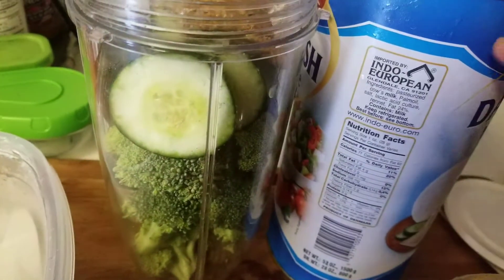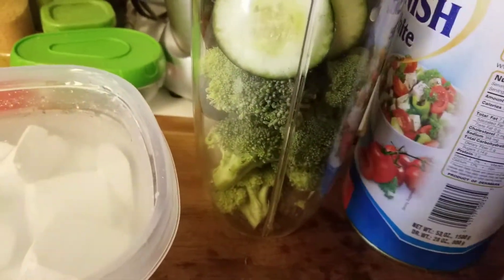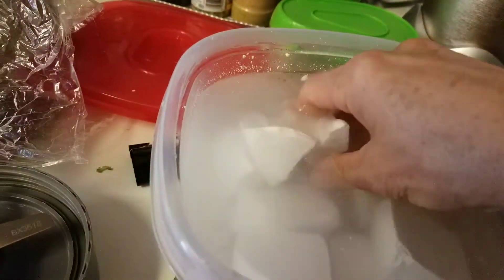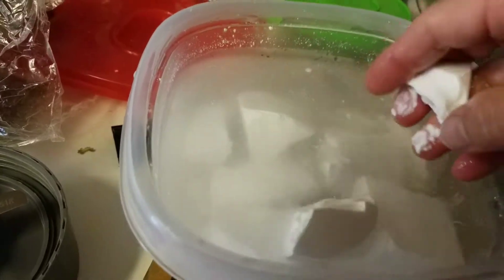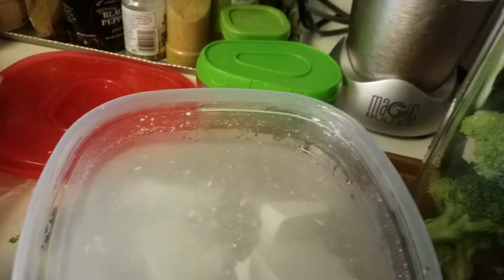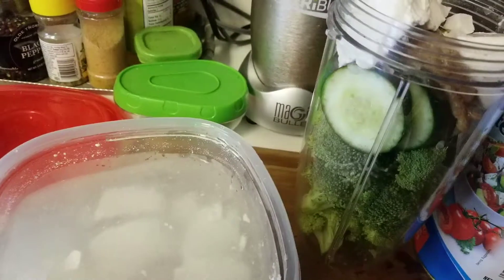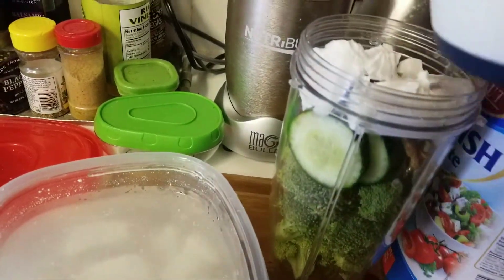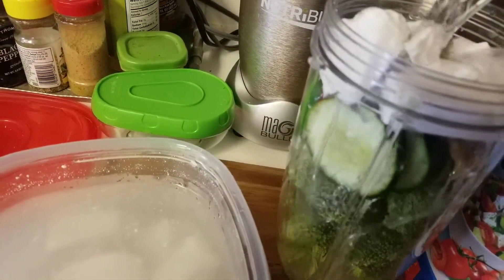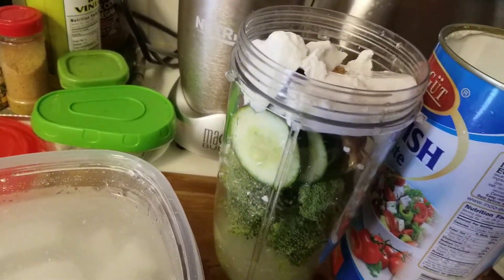And then I have this cheese. The only thing about this Danish white is that it has a lot of salt, so I soak it in cold water, then drain the water, and I'm just going to put a little bit of cheese in here — just a couple of those. And then with a cup of water, I'll have all the ingredients — it's probably about a cup of cheese and a cup of water — and then mix it up and we'll go to the next step.